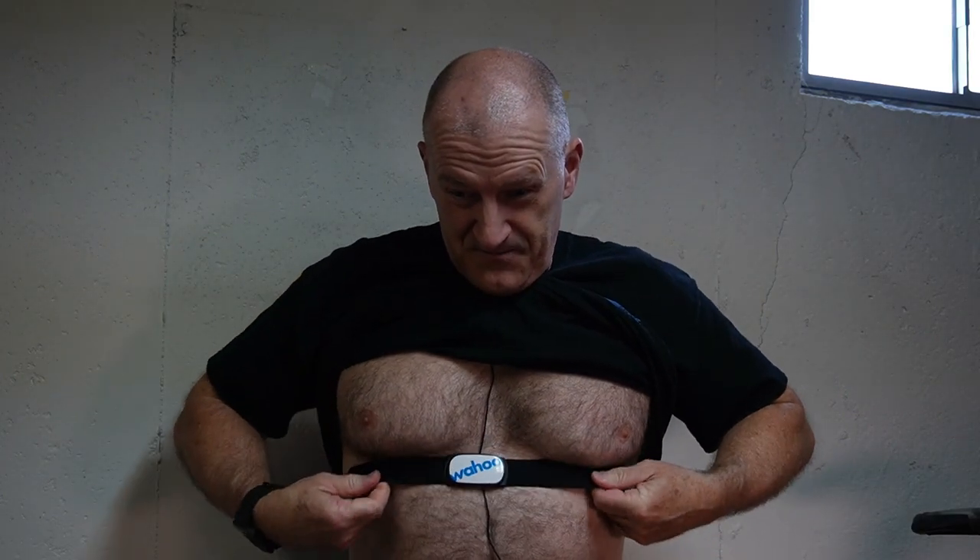Next we're going to connect the Wahoo Ticker, which is the heart rate monitor. It comes as a little device, and then you have your stretchy chest strap. It just goes around like this and snaps right in the middle of your chest. Now I'll show you how we connect it to the app, which will monitor your heart rate, cadence, and speed.